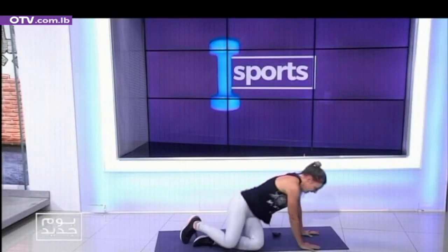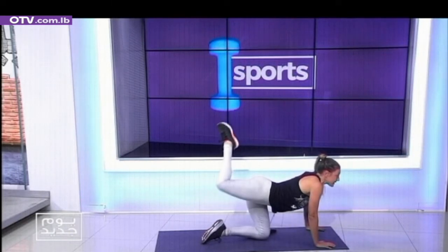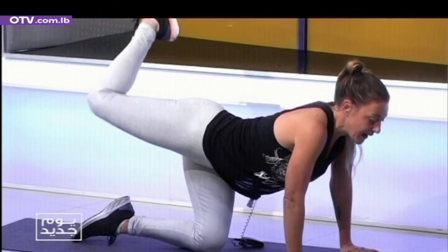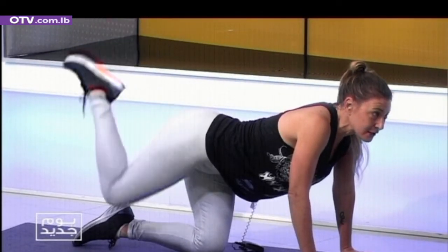Let's go back to the glutes. We're gonna start at 90 degrees — little pulses. One, two, three, four, five, six, seven, eight, nine. Knee circles.